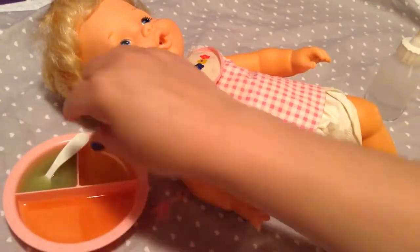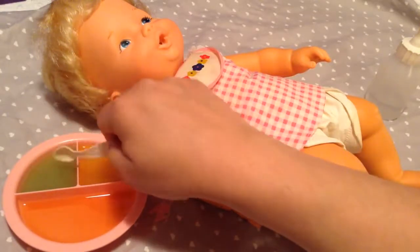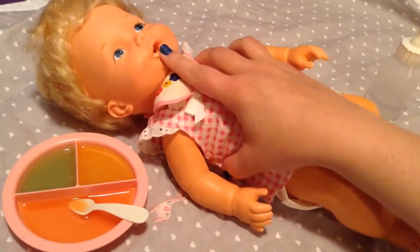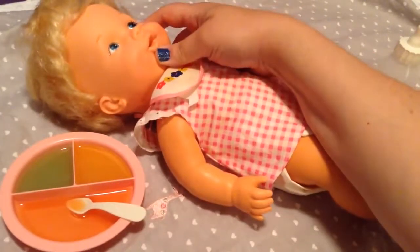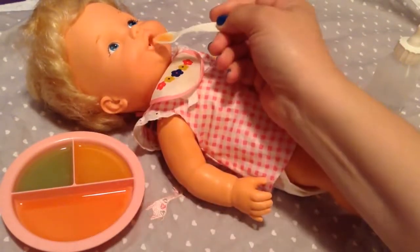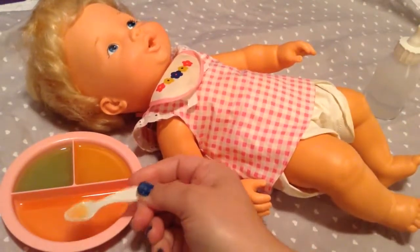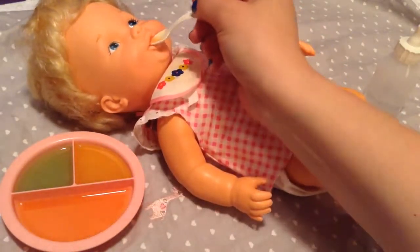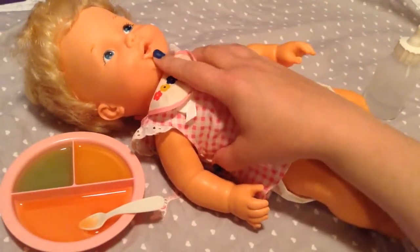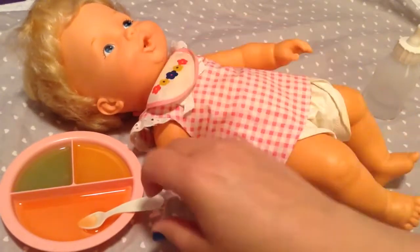I'll start by feeding her some Cherry Cherry since most of you asked for that. I'm going to push on her chin because that's how she starts eating — I have to kind of get it started. She eats really good, guys! After a while she stops chewing or sucking, so you have to push on it again to get it started.